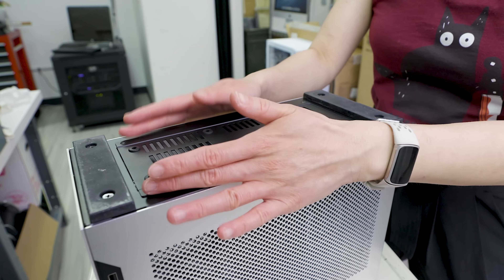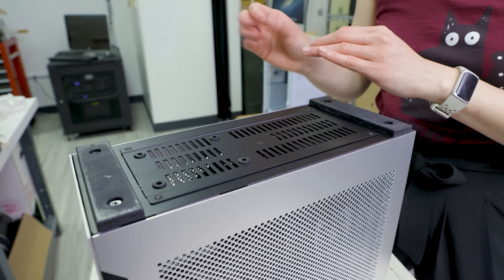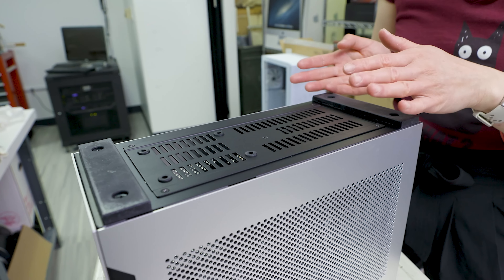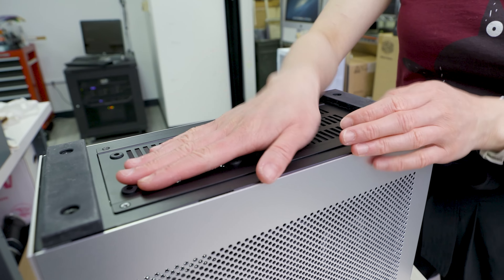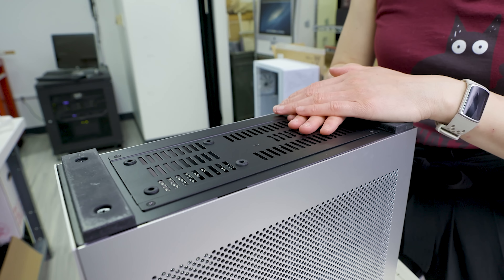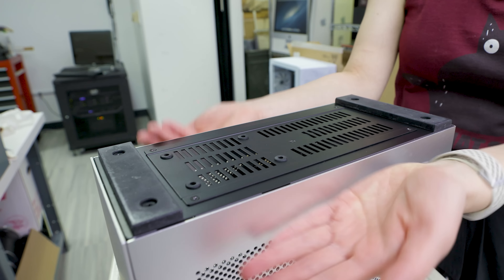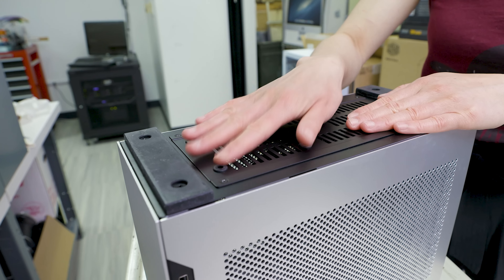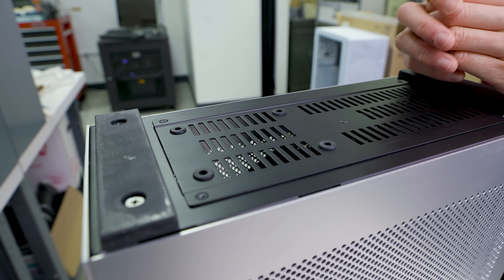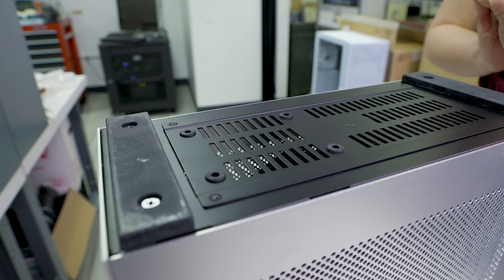The removable bottom panel makes life so much easier. Sometimes you'll put components in and realize you didn't quite seat a cable properly, or you need to troubleshoot and change routing. Instead of pulling everything out, this panel lets you pop it off and access power supply cables and even the GPU riser cable. Also, this is your mounting spot for a 2.5-inch drive — the only spot in the entire case for a non-M.2 drive.